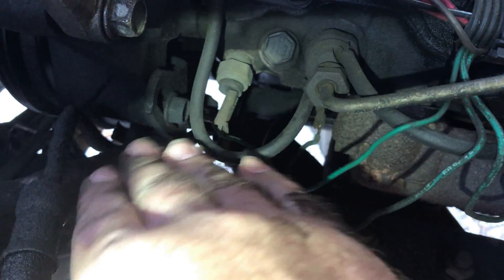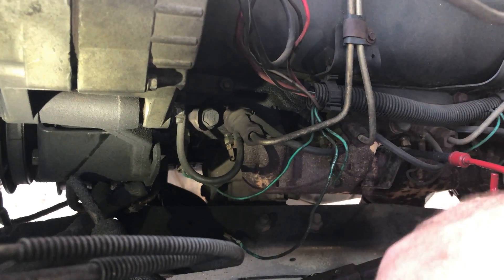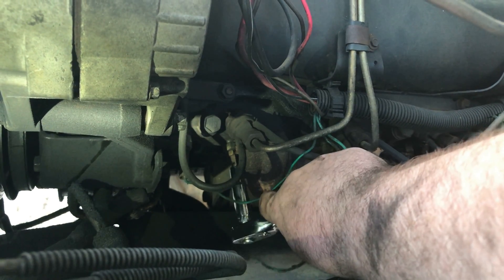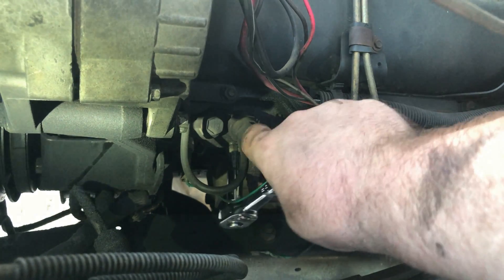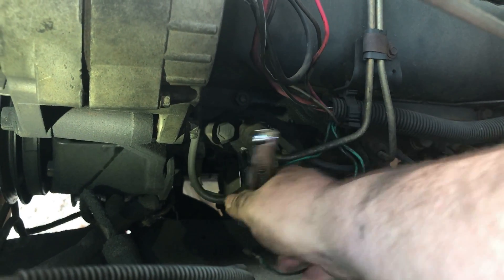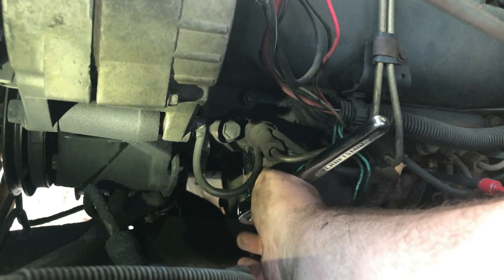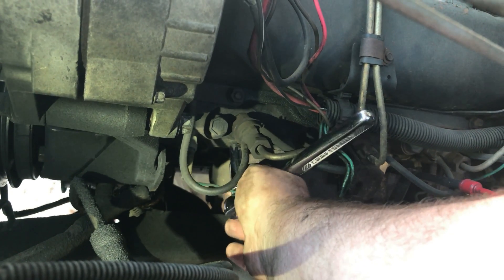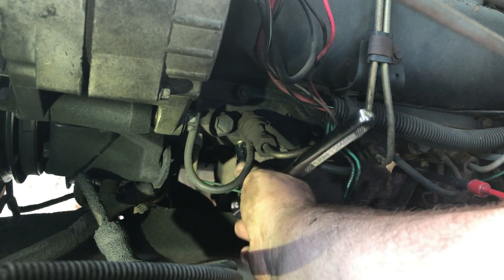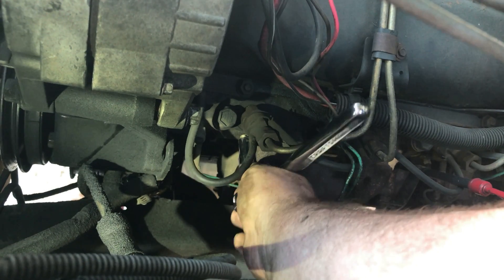What Jared's going to do after he removes and changes out the glow plugs is cut the ends off of those wires and install fresh connectors. Because most of these connectors are old — they're rusty and corroded, and some of them were even loose. Some of them had the plastic insulator cap on them, but some of them didn't have it on there.